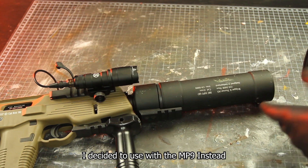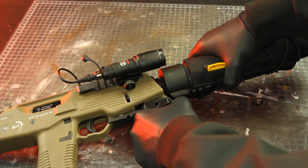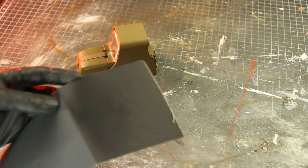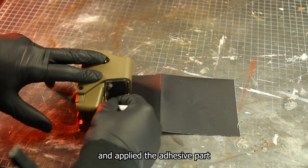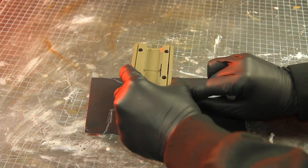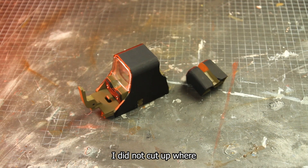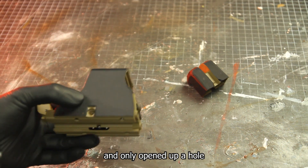I also had a suppressor cover from another gun which I decided to use with the MP9. The color of the optic bothered me since it didn't match the gun, so I decided to give the top part its own cover. I cut up some double-sided adhesive patches normally used for sewing, applied the adhesive, and added it on the side. I didn't cut where the side screws are — I just covered them to prevent rusting when it rains, and only opened up a hole for the rail mount screw.